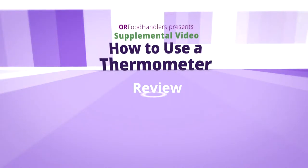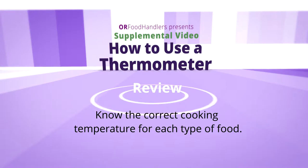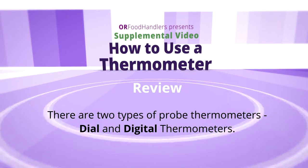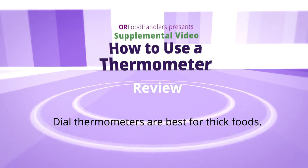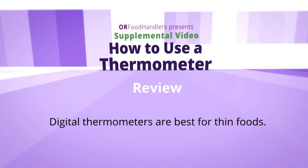Here is a review of the key points of proper thermometer use. Thermometers are the best way to indicate if a food is safe to eat. Know the proper internal cooking temperatures for hamburgers, poultry, roasts, chops, egg casseroles, meatloaves, and other combination dishes. There are two types of probe thermometers — dial and digital. Metal stem or dial thermometers are best used for measuring the heat of thick foods, while digital thermometers are easy to read, quick, and better for measuring temperatures in thin foods.